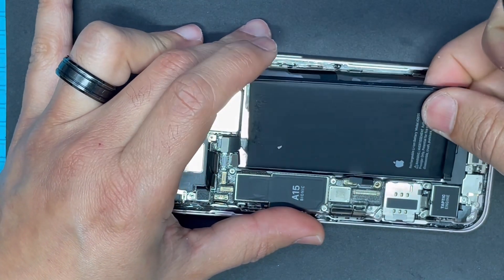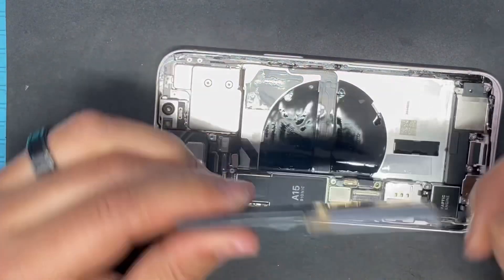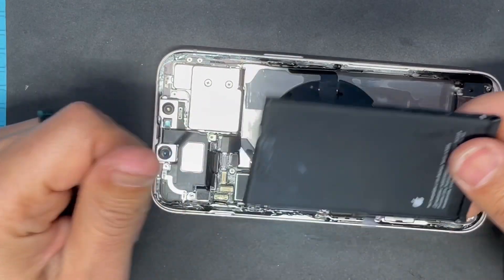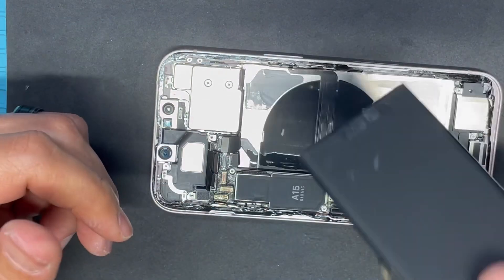We have to be very careful removing the battery, otherwise it will get damaged or could explode. So take it slow — there we go.